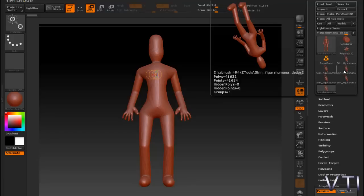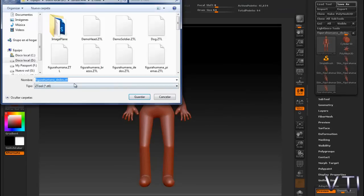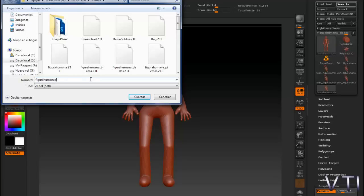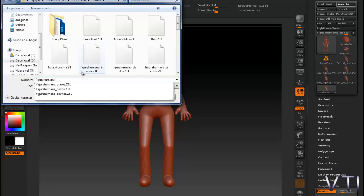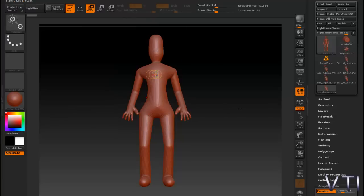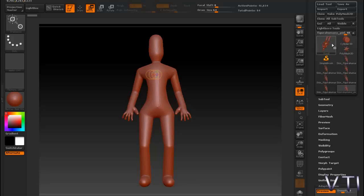Veis que aparece como Tool y ahora simplemente lo que habría que hacer sería guardarla. Como vamos a figura humana, piel, por ejemplo. Fijaros que también por aquí aparece el letrerito anunciando que el programa está haciendo los cálculos para aplicar la piel.